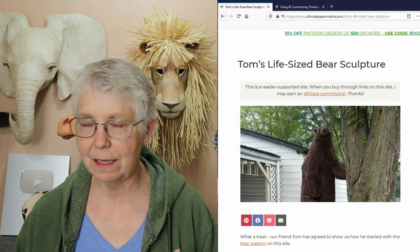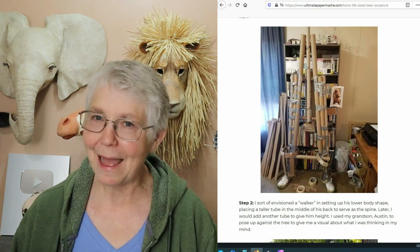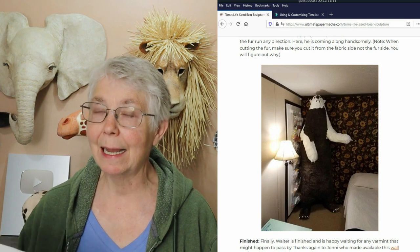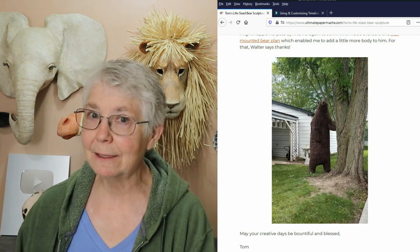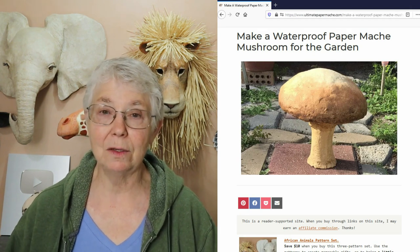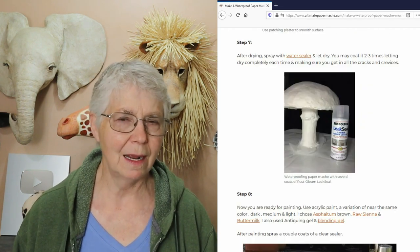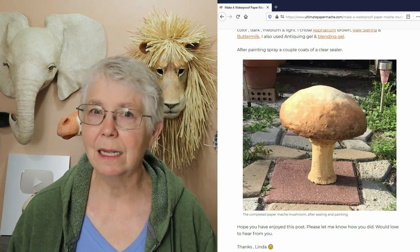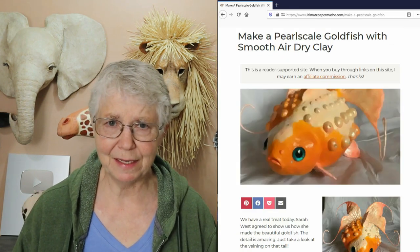Tom showed us how he made a life-sized bear — he started with the bear pattern from my website just for the head and then added everything else. That was back in 2018 and his bear was standing outside in California; we haven't heard from him since, so I don't know how well it's held up. Linda created one of the most popular posts on my website — a paper mache clay toadstool that's been outside in the Florida panhandle for at least three years now, and she told me last year it's still doing great.